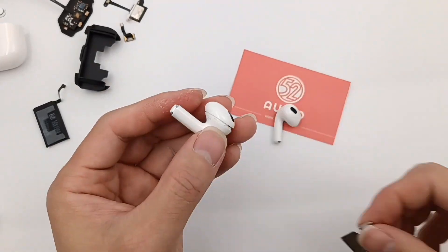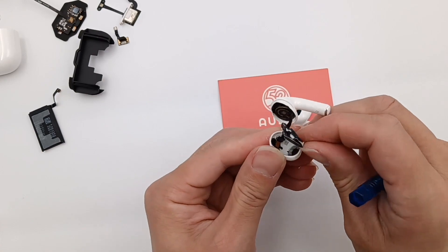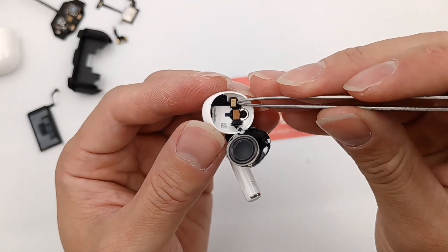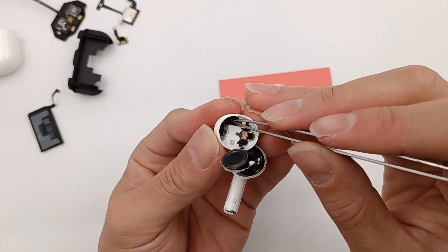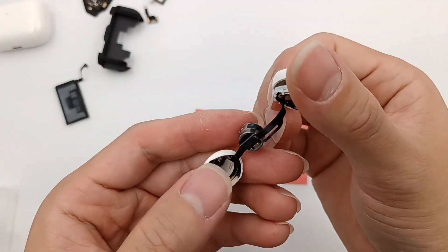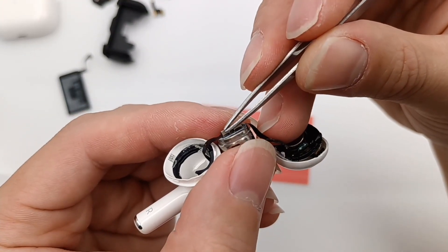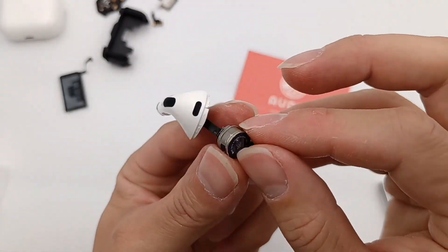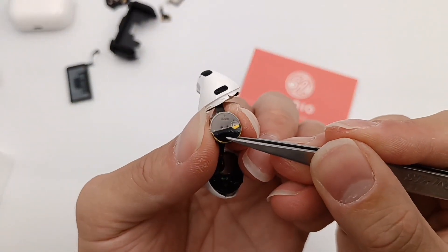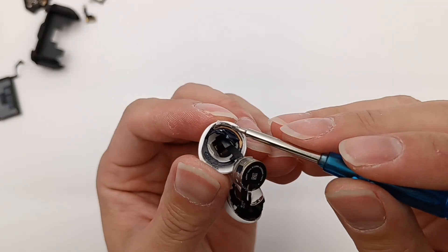Now let's go back to the AirPods earbud. Use a spudger to pry it open and take out the speaker unit. This is a MEMS microphone used to detect audio inside your ear. And this is the skin detect sensor for in-ear detection. Take out the battery — all components are connected in series on an FPC cable and then connected to the PCB. This is a battery protection chip, and this is the connector for connecting the battery. It uses a Volta button battery, model A2647, with a rated capacity of 0.133Wh and rated voltage of 3.67V. These are the contacts of the battery, and this is the LDS antenna.